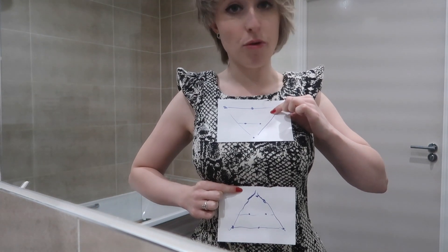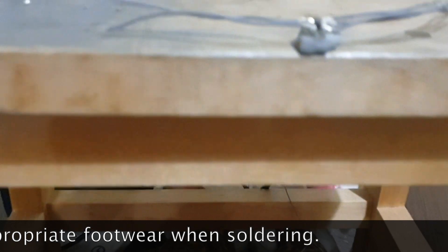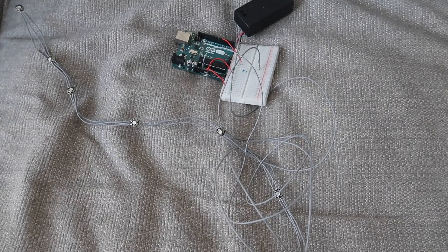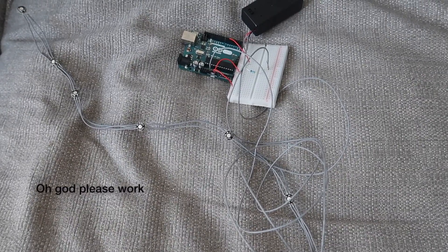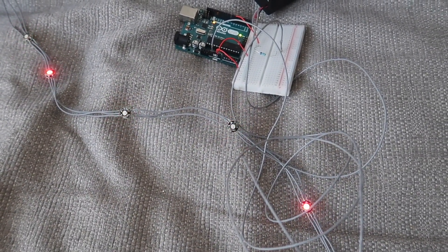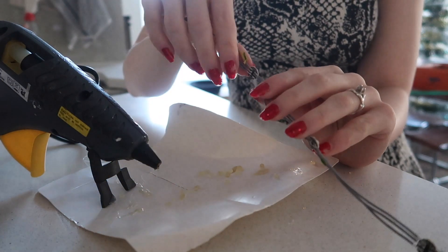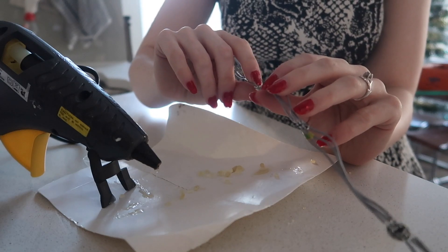Now that I've got it all soldered up it is time to check whether these LEDs actually come on. I've just put some basic example code on the Arduino. Moment of truth. Yes! Success! I'm also going to put a blob of hot glue on the back of each of these to support the crap solder connections that I've just made.